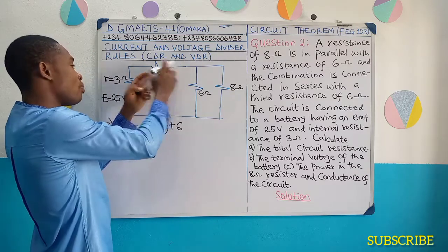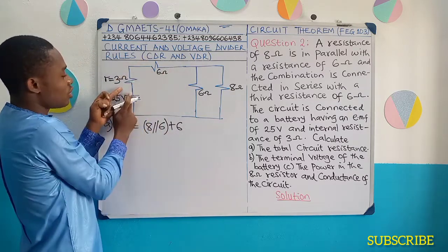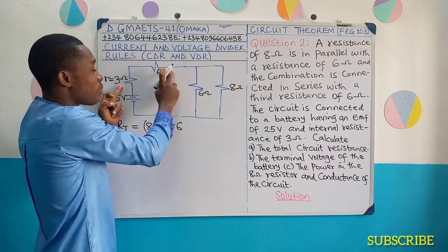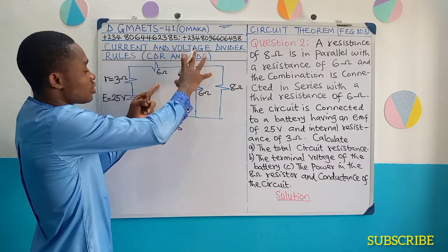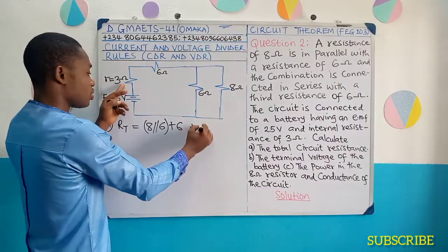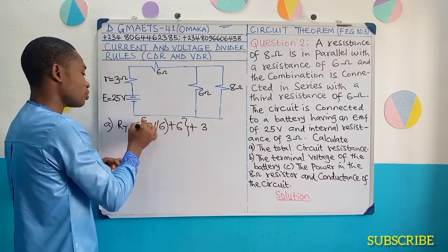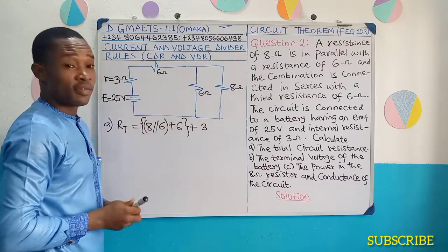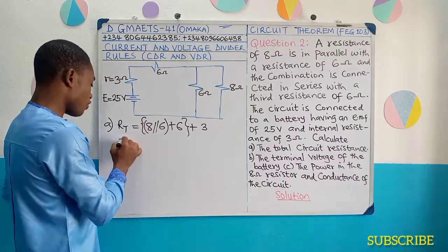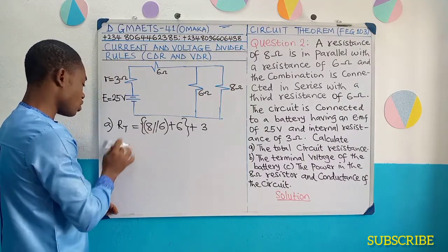Then you can see: if current is produced, the current will pass through this internal resistance straight on, pass through this 6 ohms external resistance in series. So it's going to be plus 3, because this 3 is going to be in series. This is the analysis of the total resistance, and of course we can now obtain our total resistance.